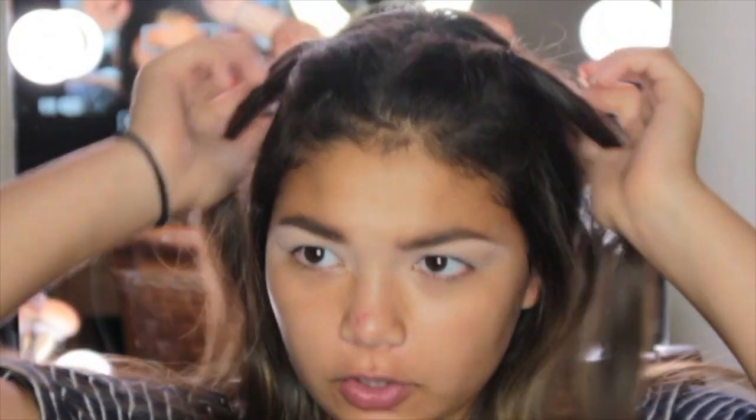Hey guys, it's Avery. Welcome back to my channel, or welcome to my channel. For today's video I don't really know what we're doing, but we are going to get glam. I don't know if I look like five years old with this hair, but we're just going to keep rolling with it. I already did my eyebrows and primed my lid with some Tarte Shape Tape concealer — didn't set it, but yeah.